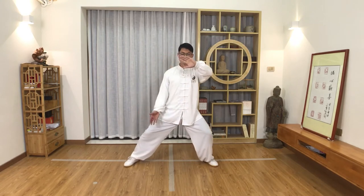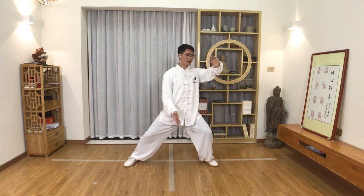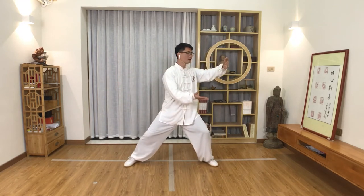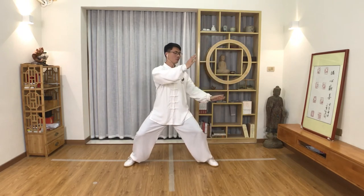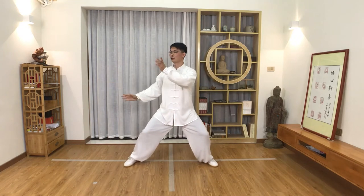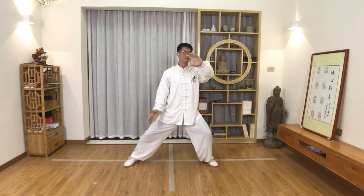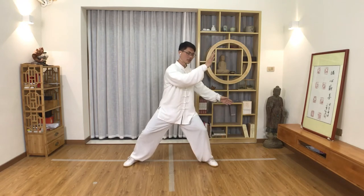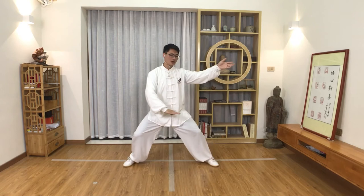We can also change to the other side with a two-hand exercise together: shift away and turn, change the hand, shift away and turn to the left, change the hand, shift to the right, shift to the left, change the hand, shift to the right. In Chen style Tai Chi form, we have a lot of movements that need to use this basic movement. We call it 'shift turn' — shift away, turn the pelvis, change, shift turn.